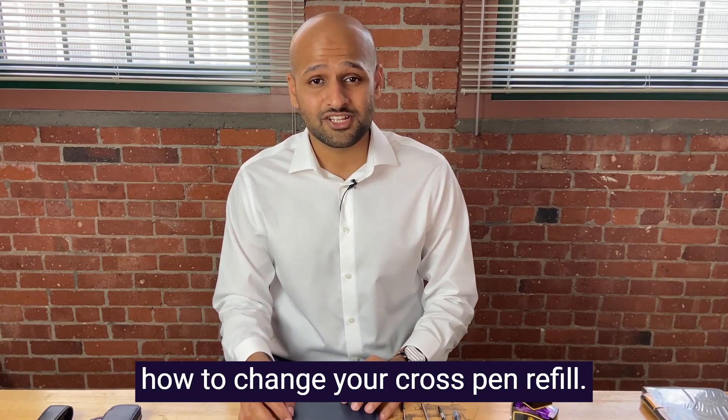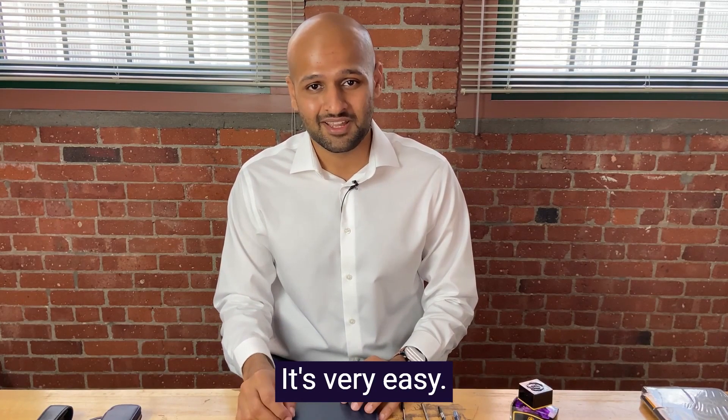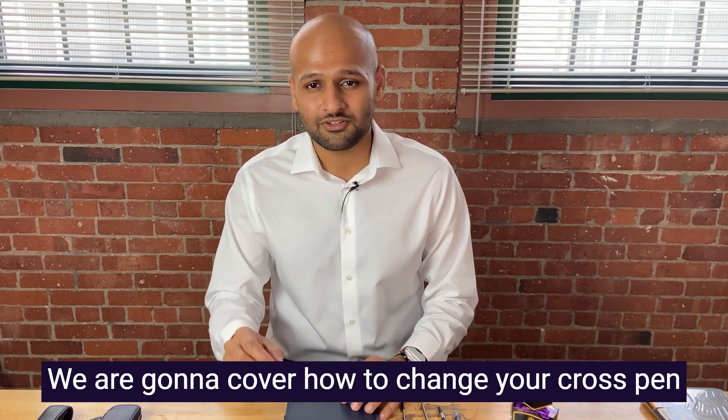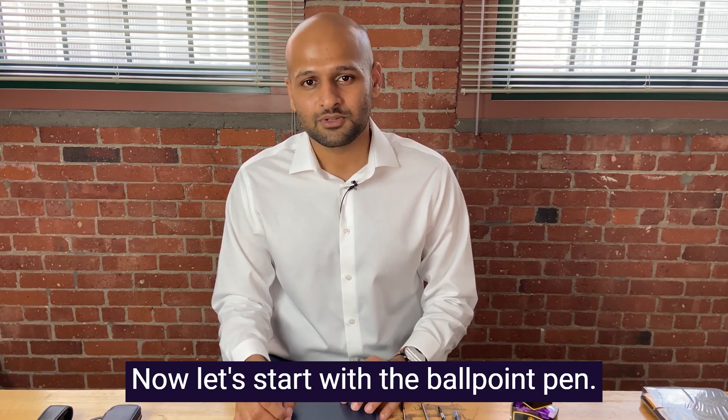In this video we are going to cover how to change your Cross pen refill. It's very easy. We're going to cover how to change your Cross pen refill for your ballpoint, rollerball, and fountain pen. Now let's start with the ballpoint pen.